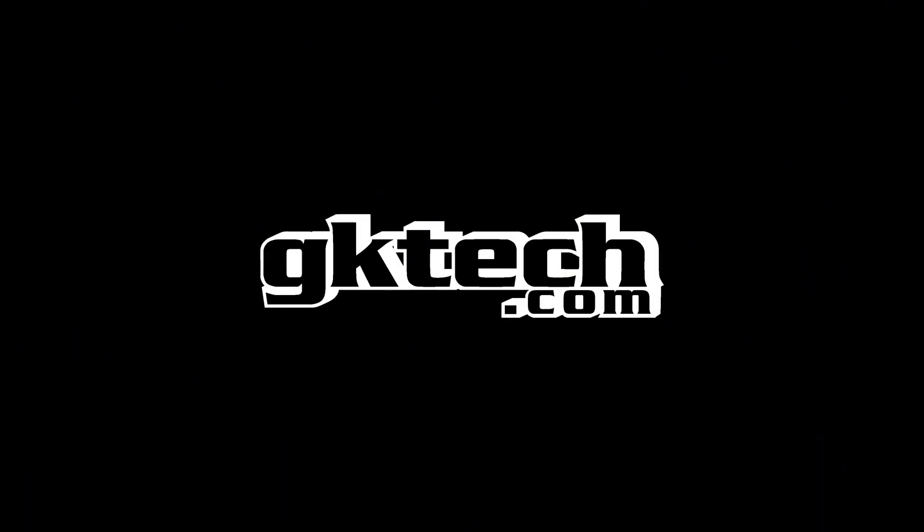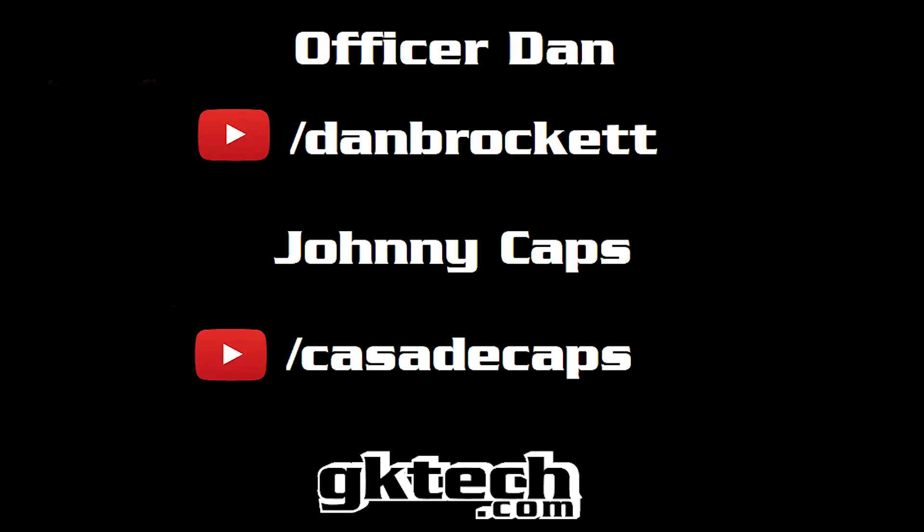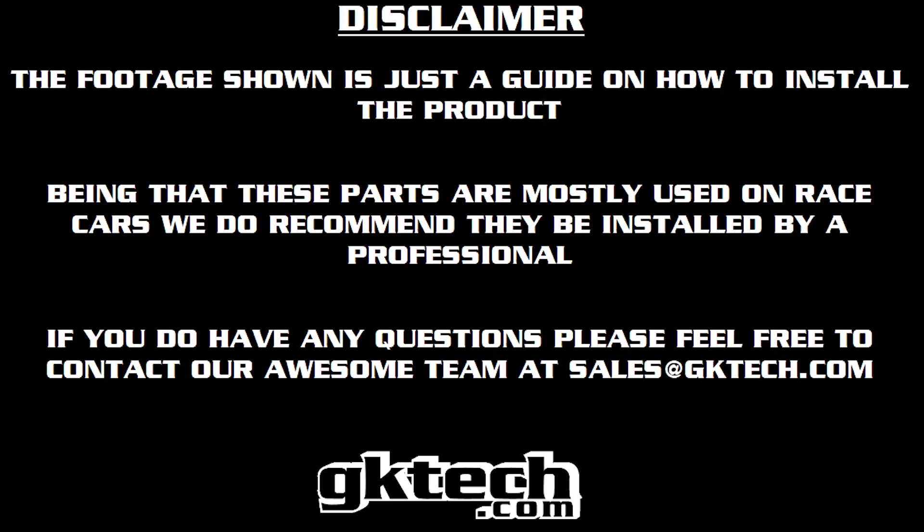Officer Dan and Johnny Caps out. Go check us out on our YouTubes, por favor. Also, keep in mind that this video is a guide. If you have any questions or problems, please consult a professional to install them. If you have any questions, get at us via electronic mail.